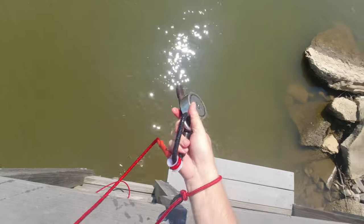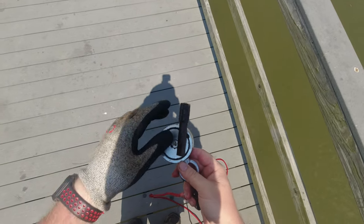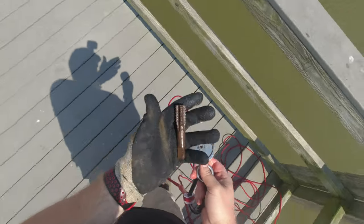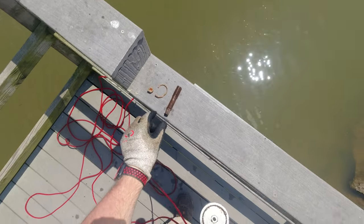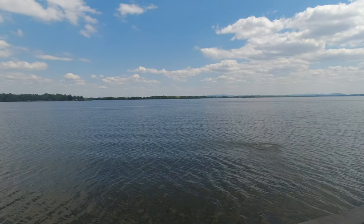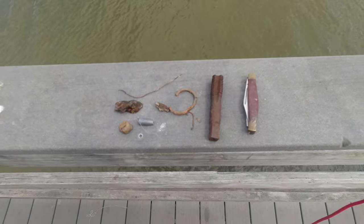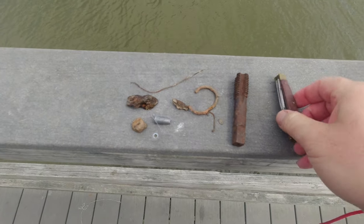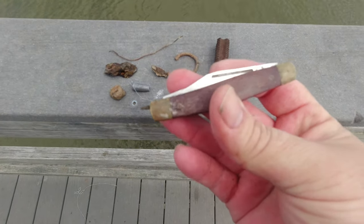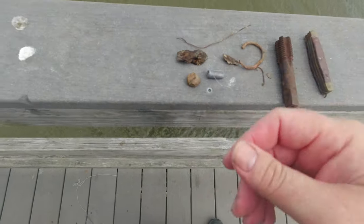What is that? That is a tap, I believe. Yep, cool. All right, so those were my finds from the first dock. The only good thing I got was this knife — I originally thought it was Chinese, but after looking at it Jeff said it's a Craftsman USA, so that's pretty good. And we got this threader or whatever that is, and the rest of it's just junk.